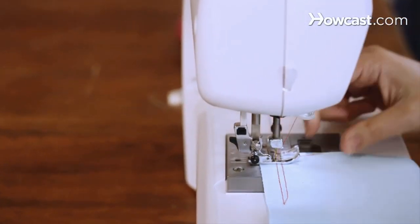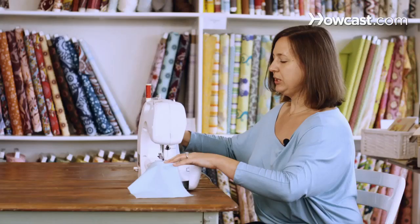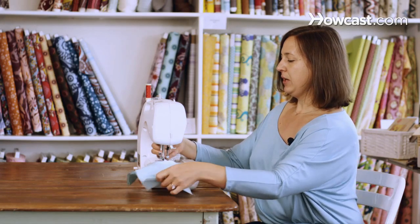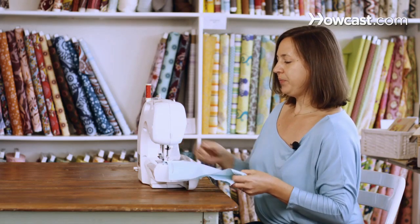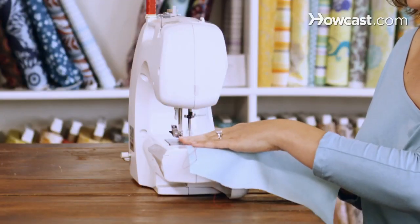If you are a little bit too far away from the edge, you can just swing it back. Do one more stitch by turning the hand wheel, lift it up, and then put the fabric 90 degrees and continue sewing.